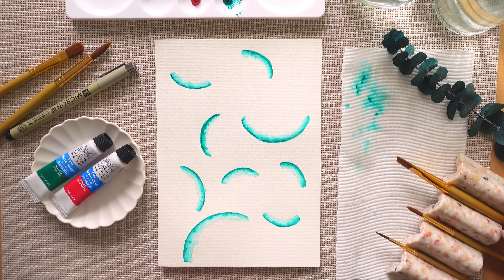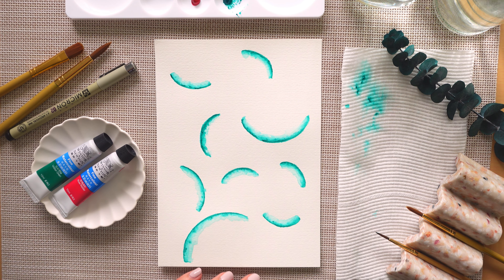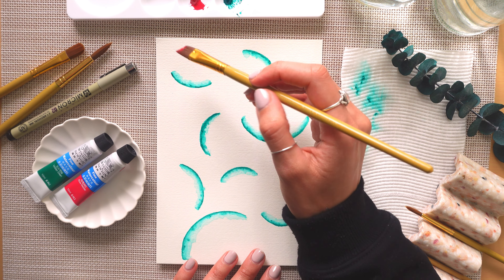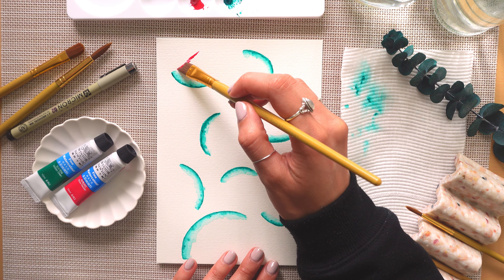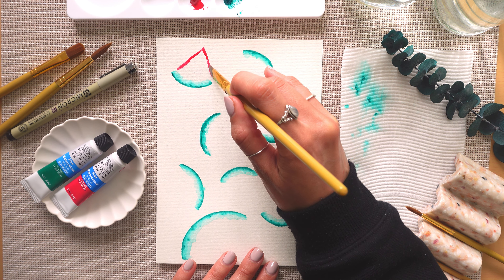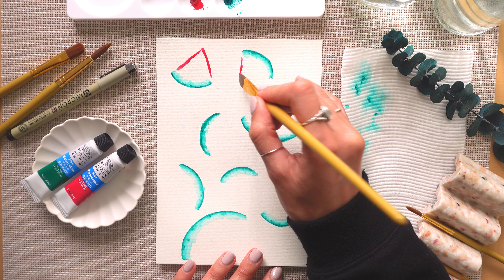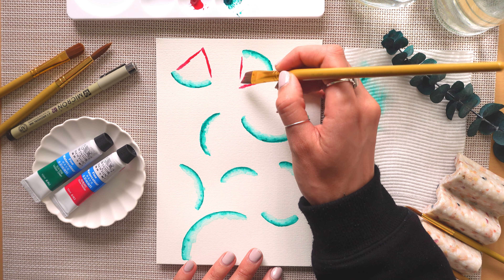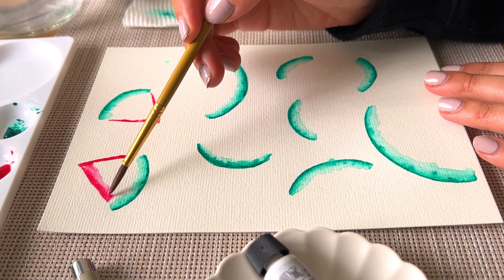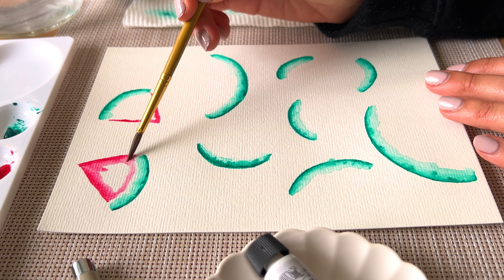Next up you're going to go in with your angle paintbrush, wet it and dip it into the red paint — just dipping in the top end bit — and use the edge of the brush to create a triangle or a pointed line above the curved line. It almost looks like a triangle, and since we're painting watermelon slices, use your angle brush to create this pointed edge, then go in with a really wet brush and pull that paint out from the edges into the center.